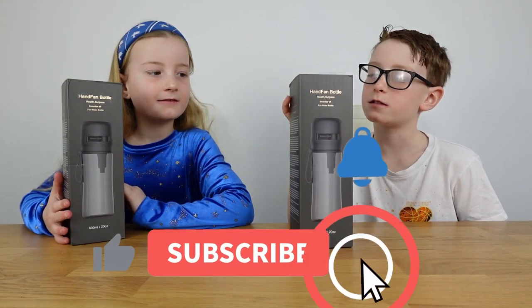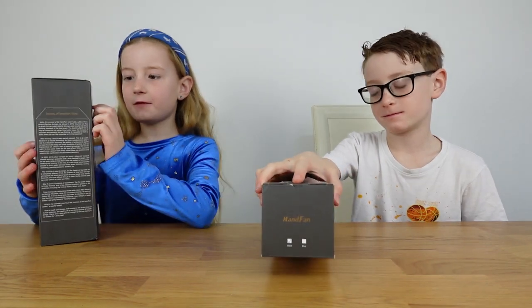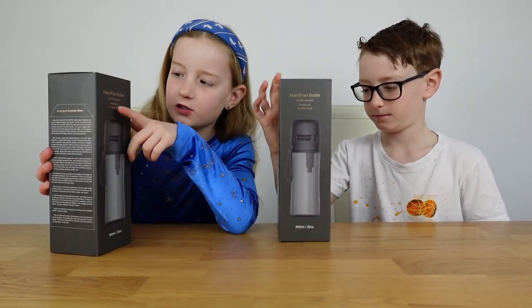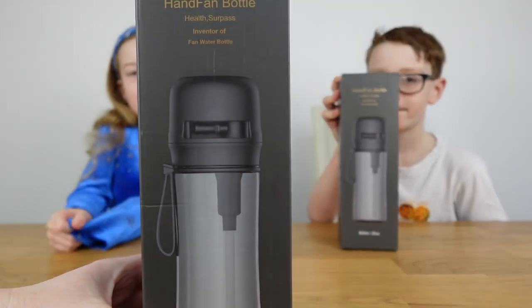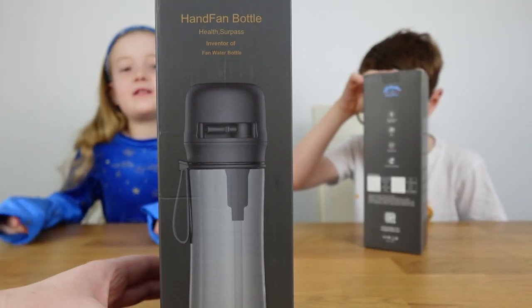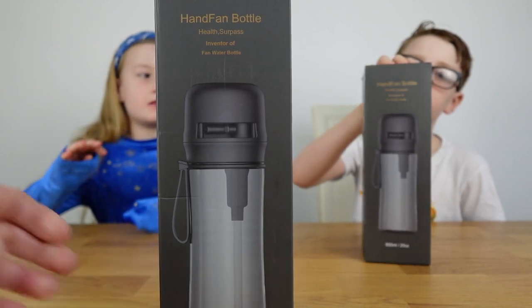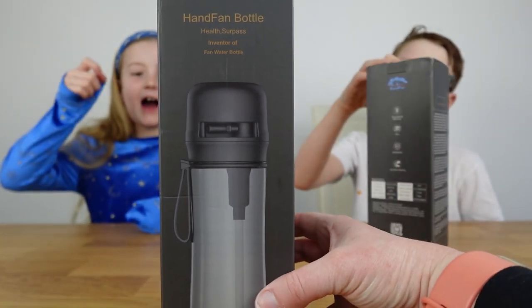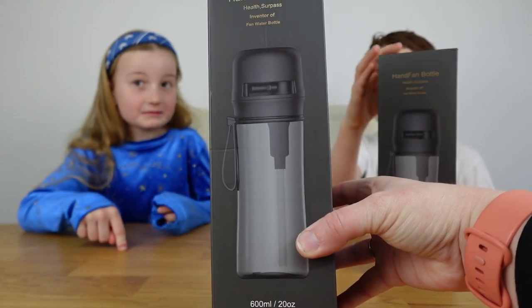We're back with these new hand fan bottles, and I'm going to show you around the box. They have a fan on the top of the bottle - you open the little fan and press a button, and it works.